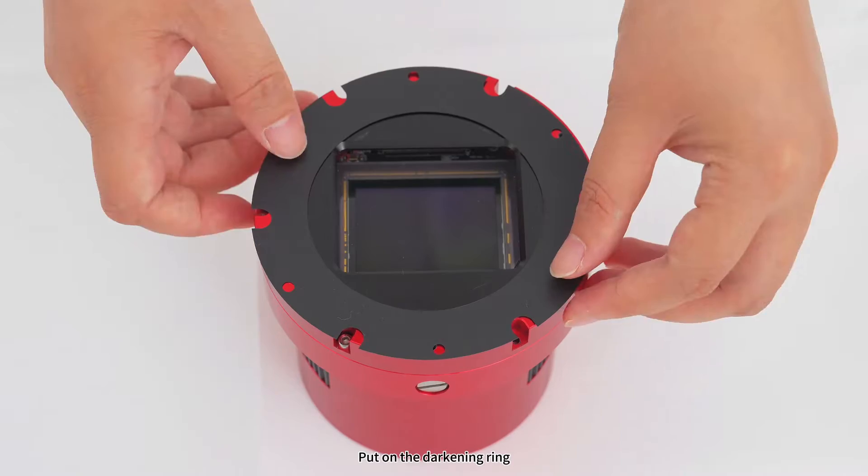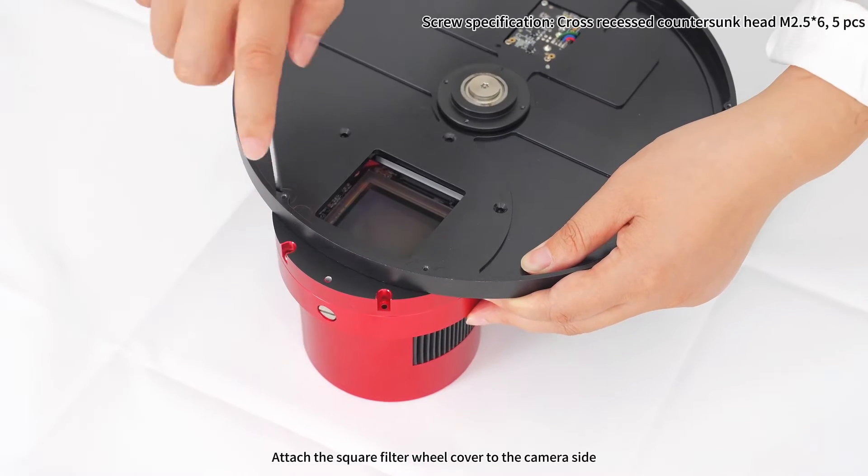Step 3: put on the darkening ring. Attach the square filter wheel cover to the camera side.